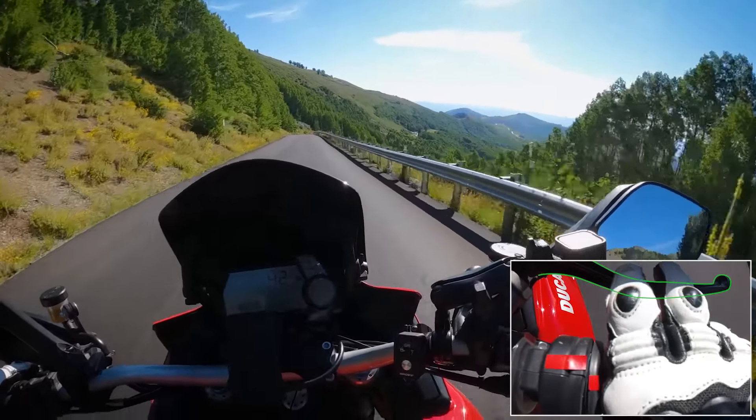A lot of you folks said you struggle more with uphill turns than downhill — we will make a video for you. We are already in the beginning stages of developing that content. So if you're like, 'downhill corners are cool, rock on, but the uphill ones scare me' — we've got something coming for you.